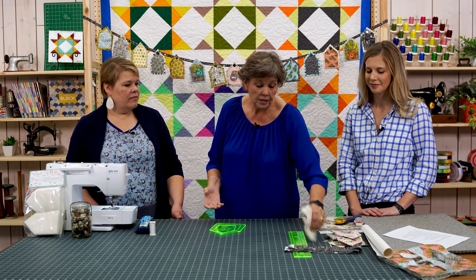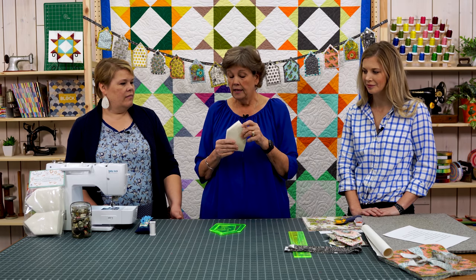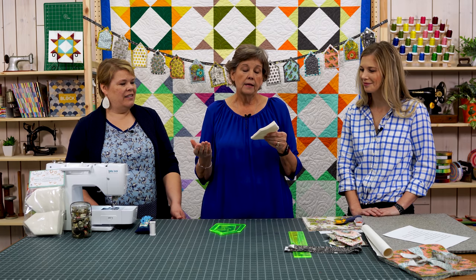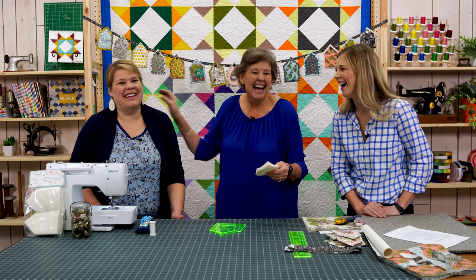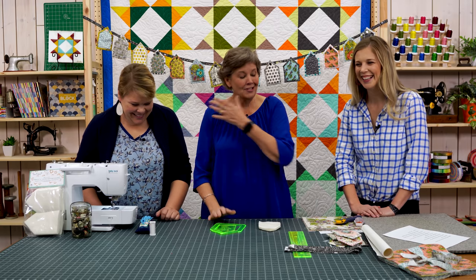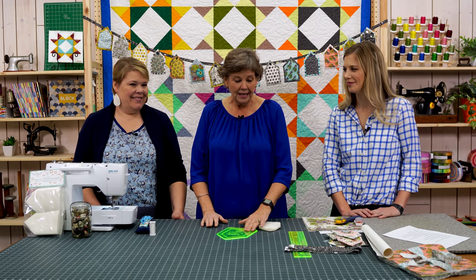One of the cool things is we have pre-cut batting, so you don't even have to cut it out, which makes it so much easier. Well, not really for me because if I need batting cut, my daughter does it for me — she cuts a lot for me. My shoulders aren't so great, so she does the heavy cutting.